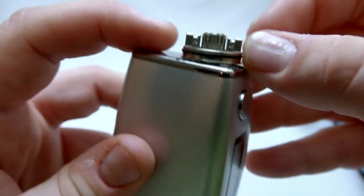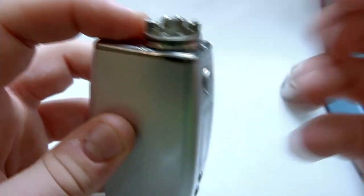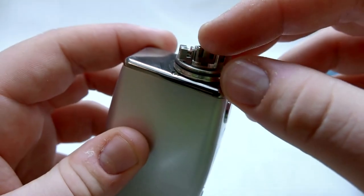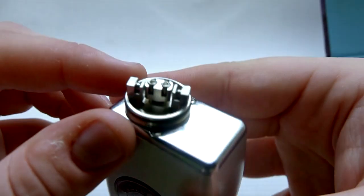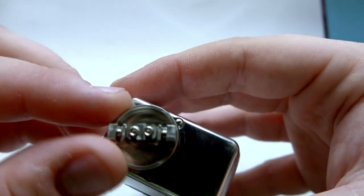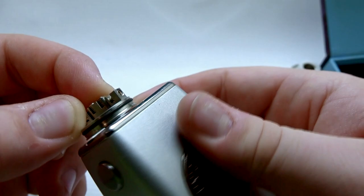Here's the build deck. There are no post holes per se — more so post openings. You do have grub screws: on the negative posts they go in from the side, and on the positive posts they go in from up top. It's a pretty unique design. You do have a pretty small juice well and a pretty small build deck area, but that's going to help you with your flavor.